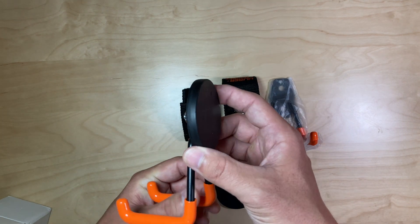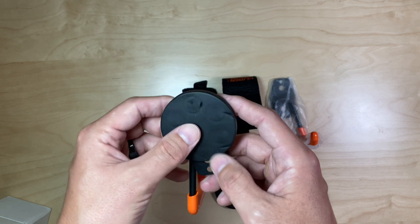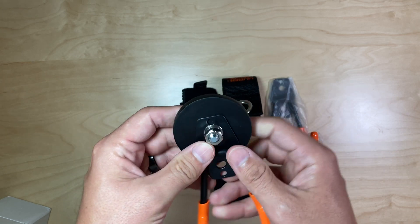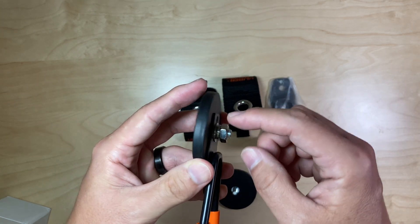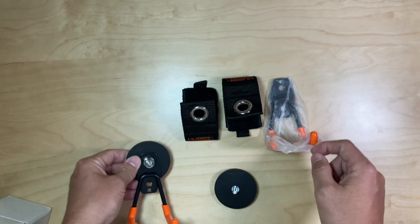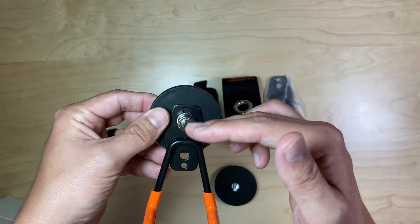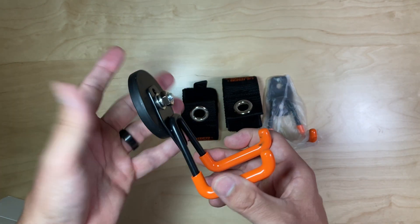I've already got this one assembled. You have this large neodymium magnet, the washer, the lock washer, and the nut. There are actually two places to mount this — a higher setting or a lower setting, depending on your application.